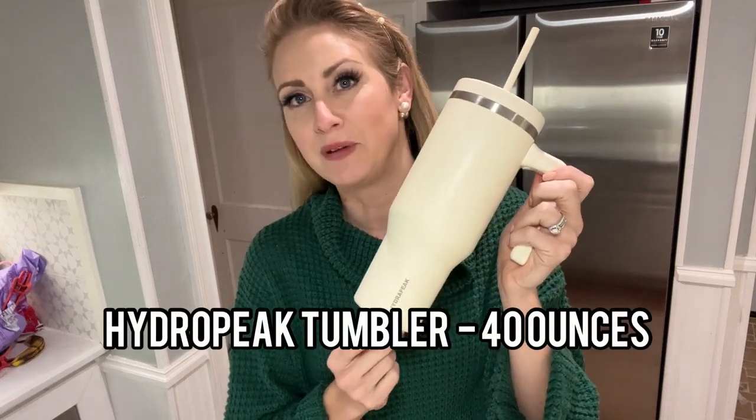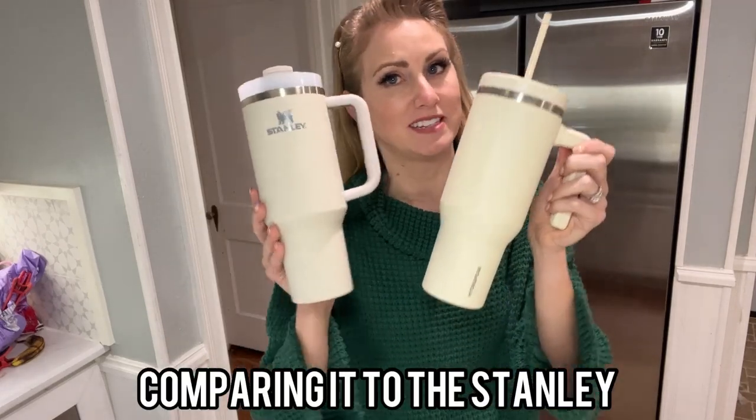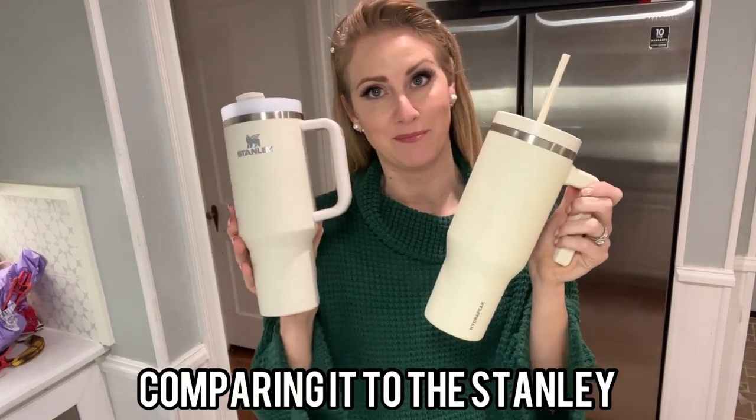Hey there, this is a review for the Hydropeak 40-ounce insulated tumbler. I'm going to show you guys some of the key features as well as compare it to the infamous Stanley tumbler and see how it measures up.